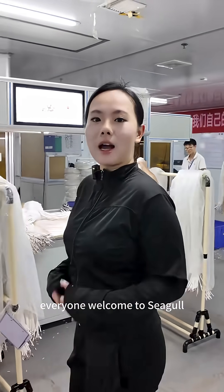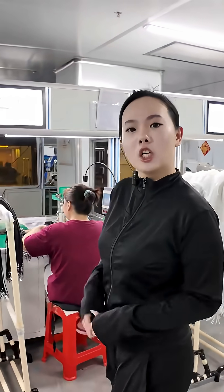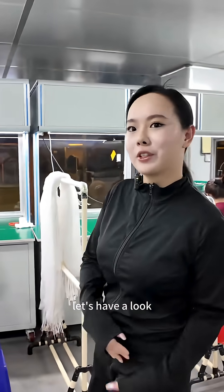Hello everyone, welcome to Seagull. I'm Flora. We are a 19-year-old professional wiring harness and cable-style factory. Do you know how the USB cable you always use for your phone is produced? Let's have a look.